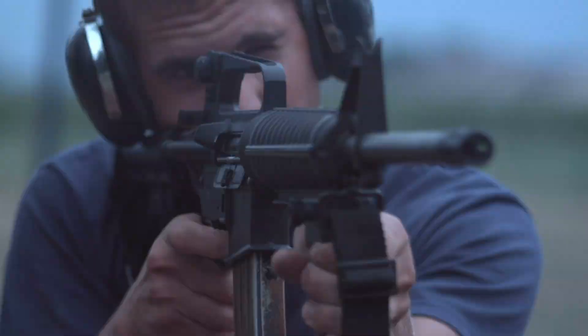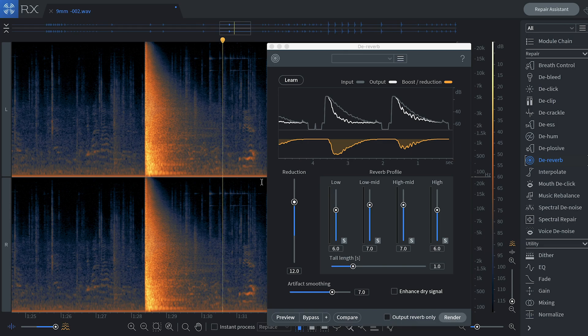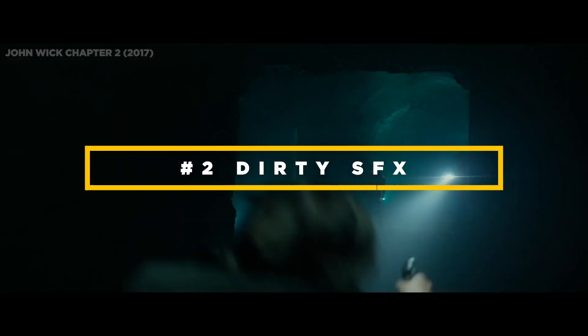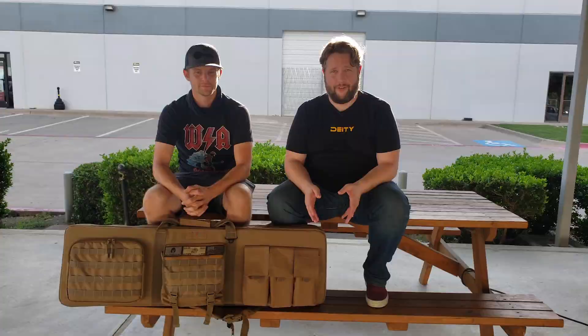Number one, we're looking for clean sound effects — almost like in a vacuum — so when you listen back in your post editing software it sounds like just one gunshot without a lot of room and echo. But we're also going to record a couple that do have room and echo, because guns are shot indoors on movie sets too, and that way you don't have to do all that extra work with reverb in post production.